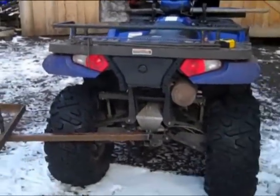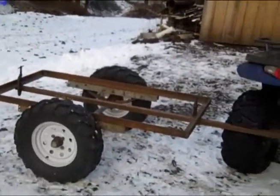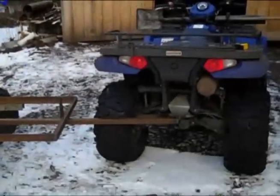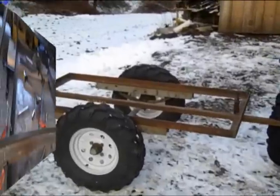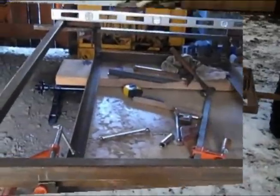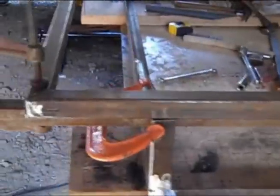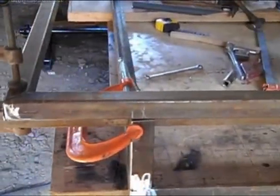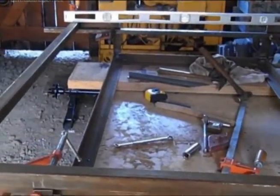I haven't even tried to figure out the height yet between the trailer and the quad — I'll do that right now before I get much further, but this is looking pretty good. Yeah, I like the way this is turning out. I got the upper part — the part that goes out over the tire — all jigged up and I'm just getting ready to weld it.